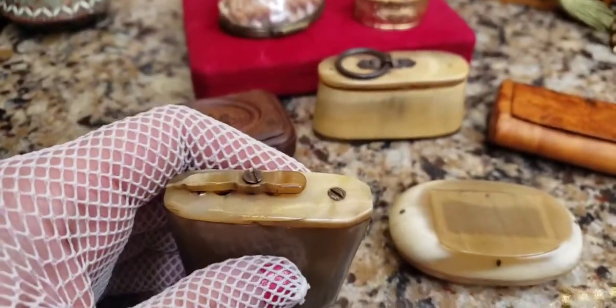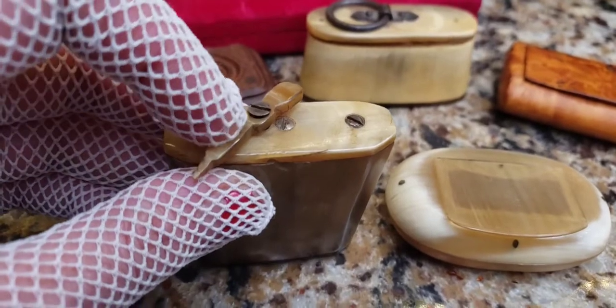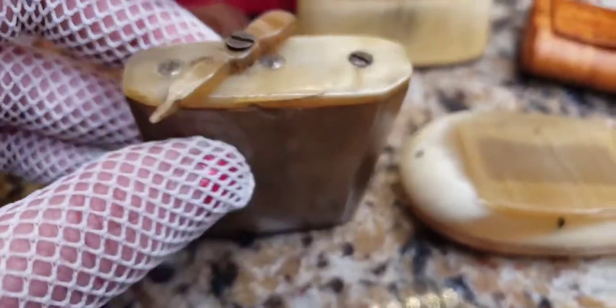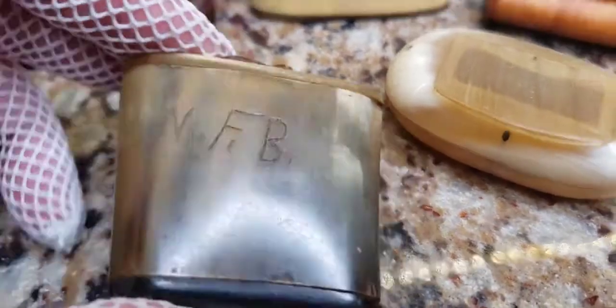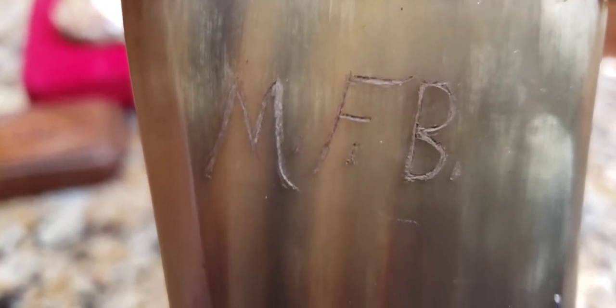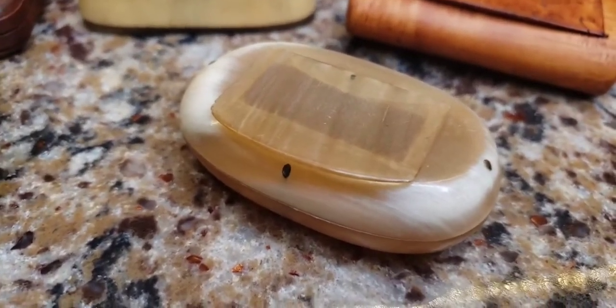What's cool is that the person could fill it up and then turn this little propeller tab to pour it out into the palm of their hand — or a spoon, however they used to take it. What's also cool is that it has the original owner's initials engraved in it — his initials were MFB.